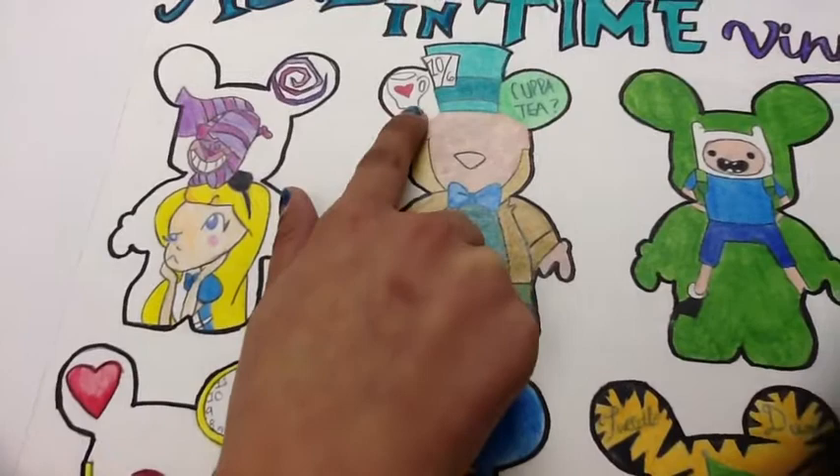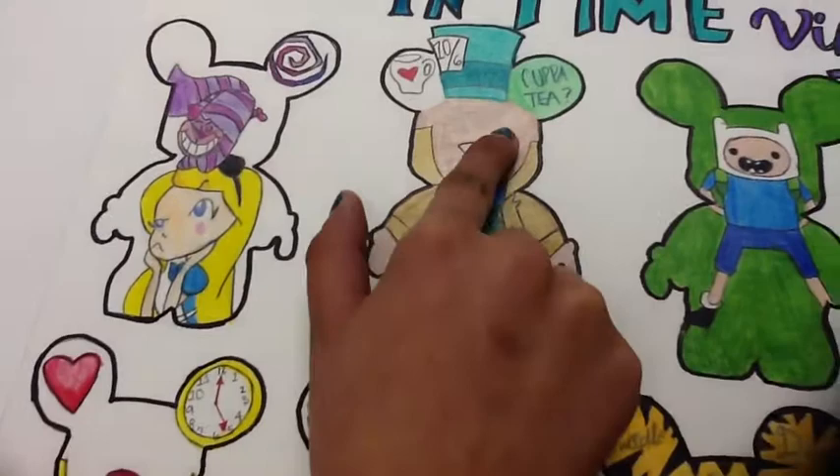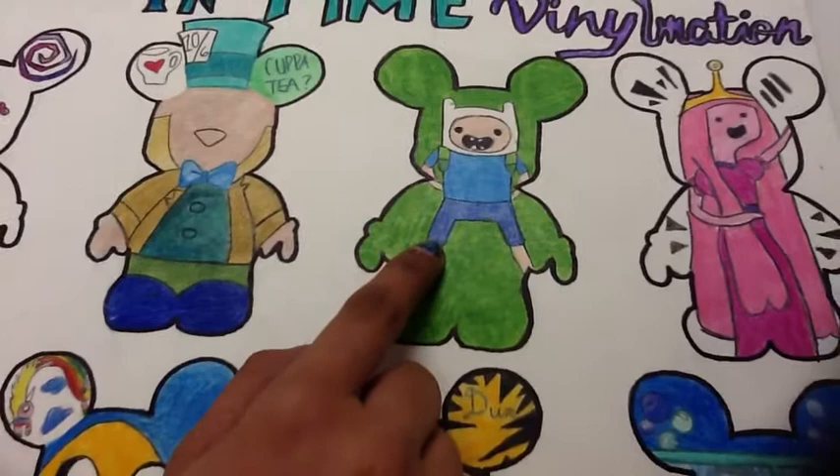Here is the next one — it is the Mad Hatter, and it's very simple. His accessories are just a hat, his face barely has anything, his ears are just like a teacup, and it says 'cup of tea.'